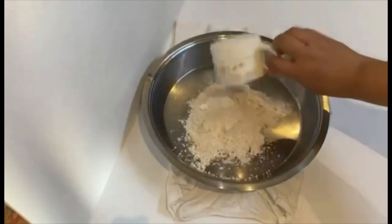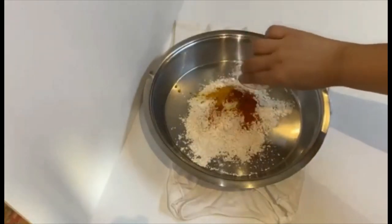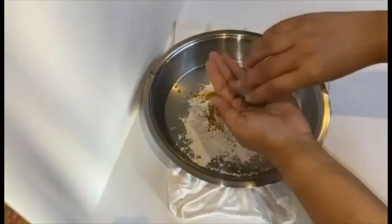In a large mixing bowl, add wheat flour, semolina, red chili powder, turmeric, carom seeds, coriander powder, salt, and kasuri methi powder.